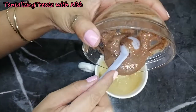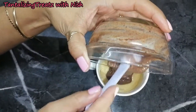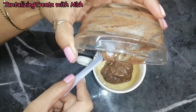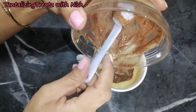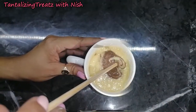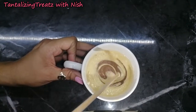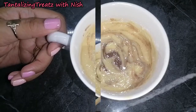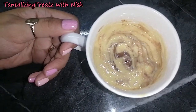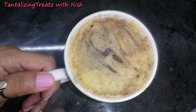I am now going to add the cocoa mix back to the cup. Using a skewer I'm just gonna swirl this a bit. Now bake this in a microwave oven for exactly one minute, and here we have a marble mug cake.